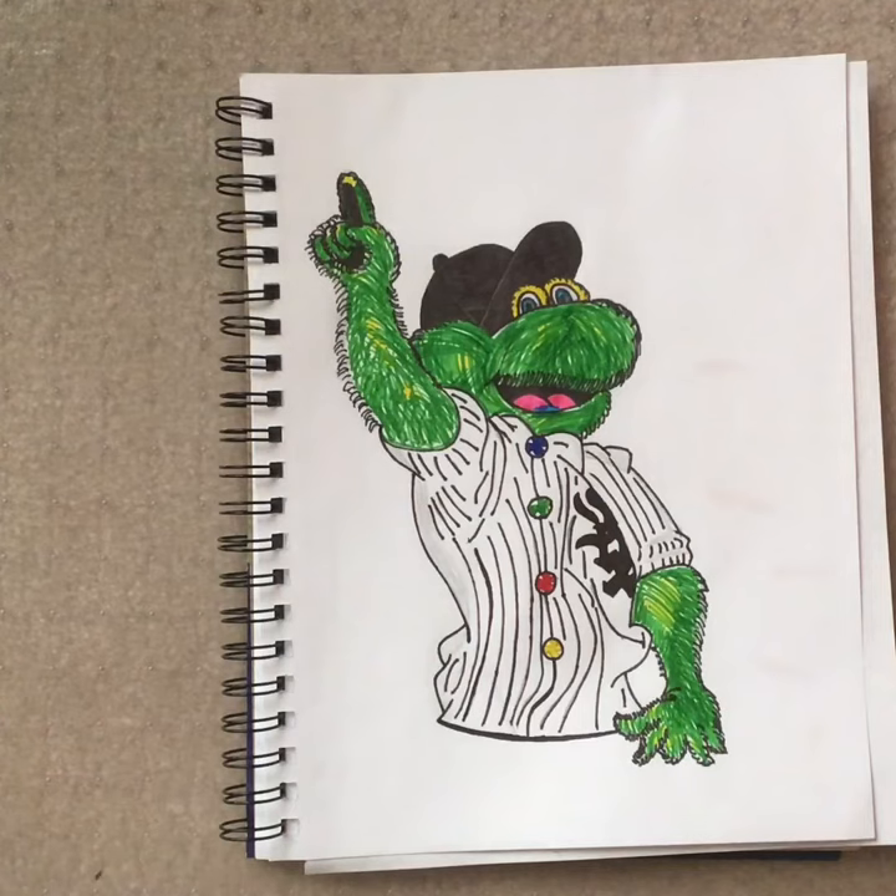That's why I actually drew Southpaw. But anyways, I hope you guys did enjoy this video. We did just hit 13 subscribers, so thank you so much to Maddie, my neighbor. But anyway, this was me drawing Southpaw, the Chicago White Sox mascot. Bye, peace, subscribe. Peace out, drawers. See you in the next video.